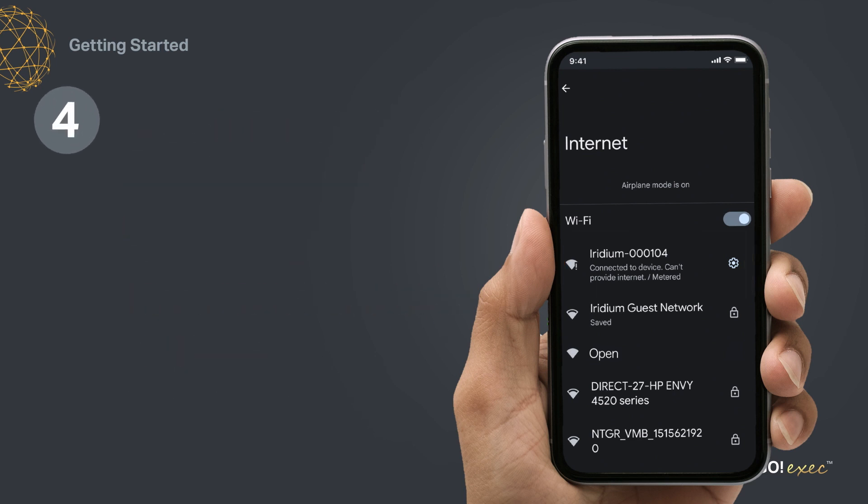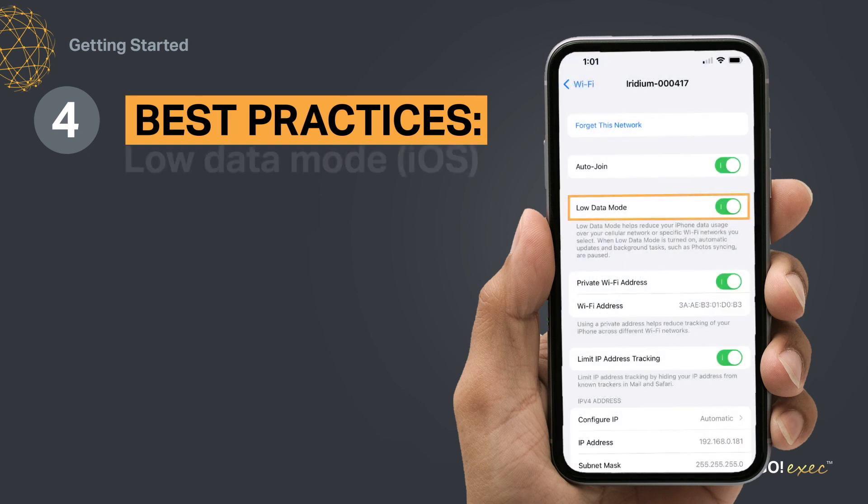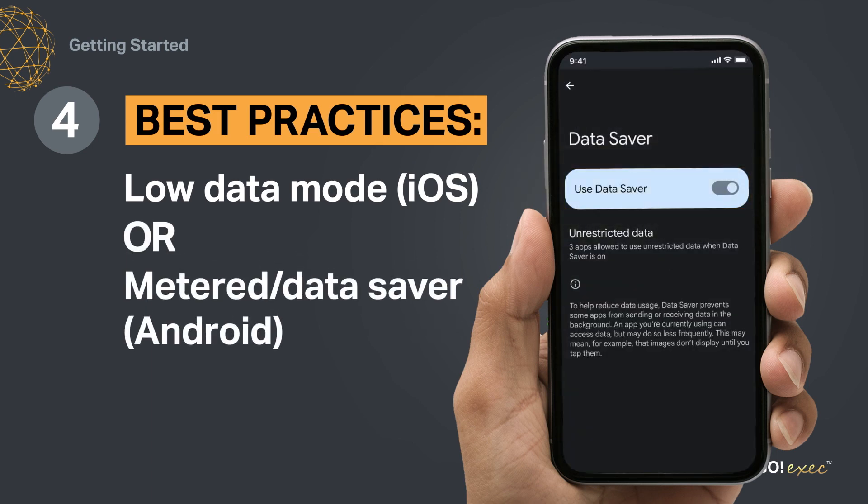Finally, to minimize data use, we strongly recommend setting your smart device's Wi-Fi connection to Low Data Mode or Metered/Data Saver. And now, you are ready to go.